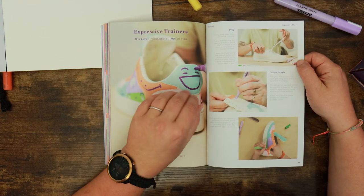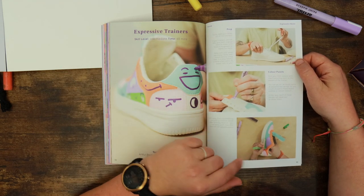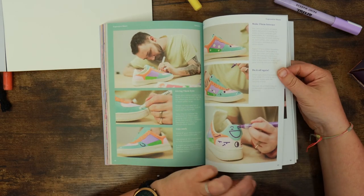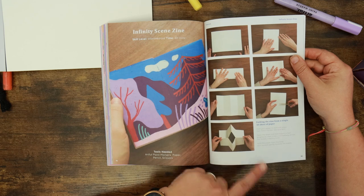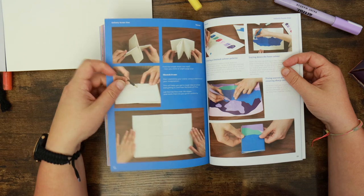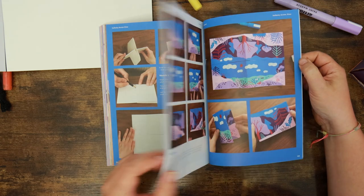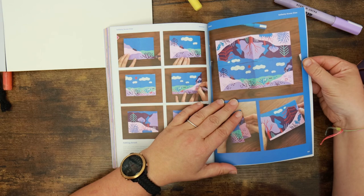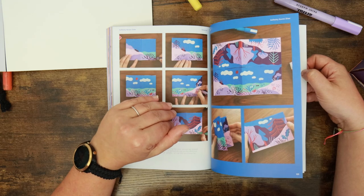The trainers tutorial is intermediate, about an hour. From experience, this depends on the material the trainer is made from — sometimes you need two coats of paint for your base layers to look decent. The infinity scene zine is also intermediate and about an hour — you fold up some paper and do some stuff. This might be quite interesting because it takes more planning and work, but when you unfold the finished article it's got different parts. I'd quite like to do this one.